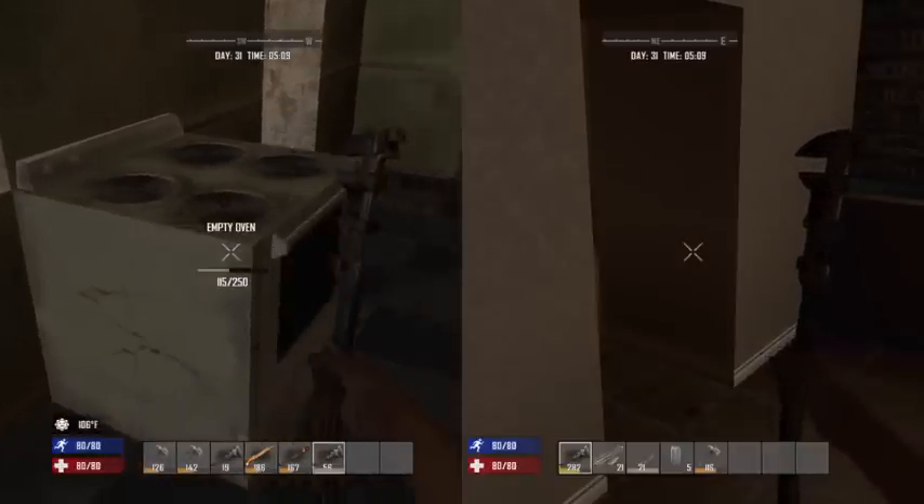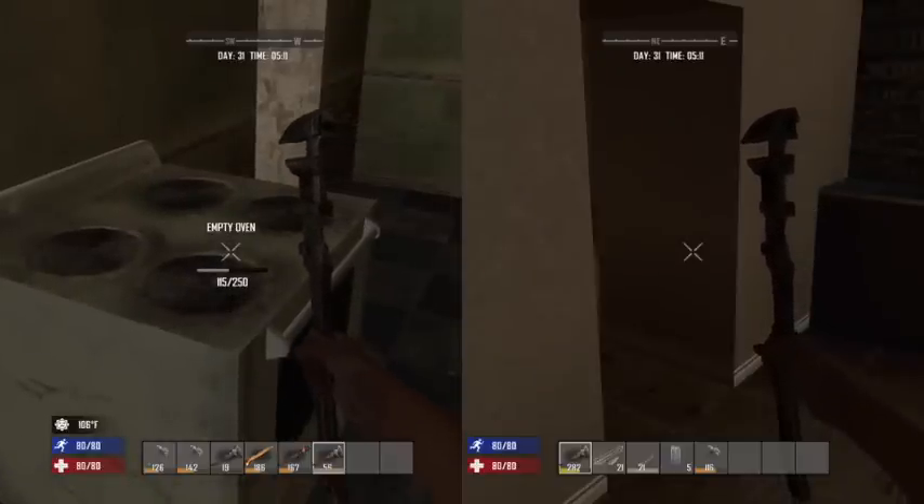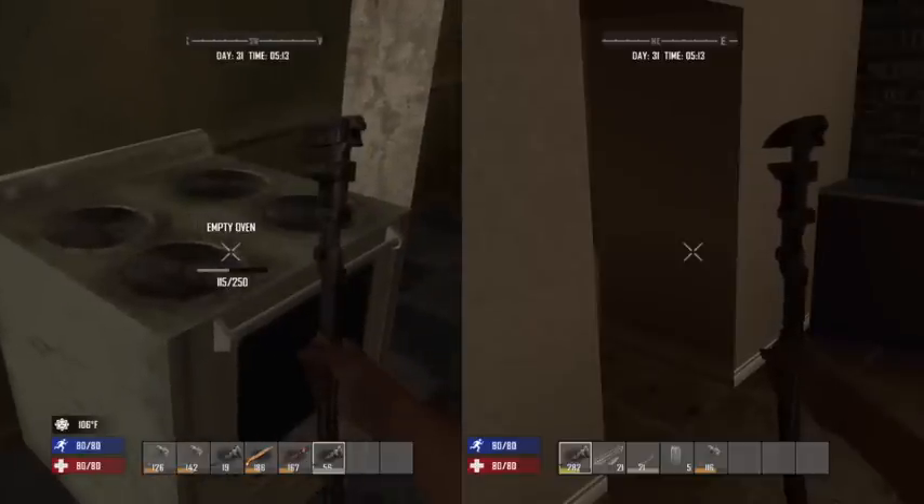Get your wrench, and then you're going to want to go to houses, or wherever you can, and you're going to want to scrap or break down the stoves and the refrigerators.